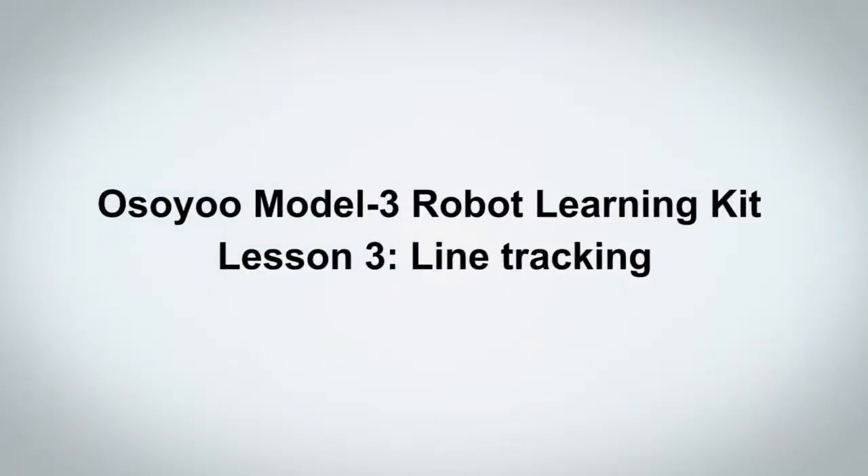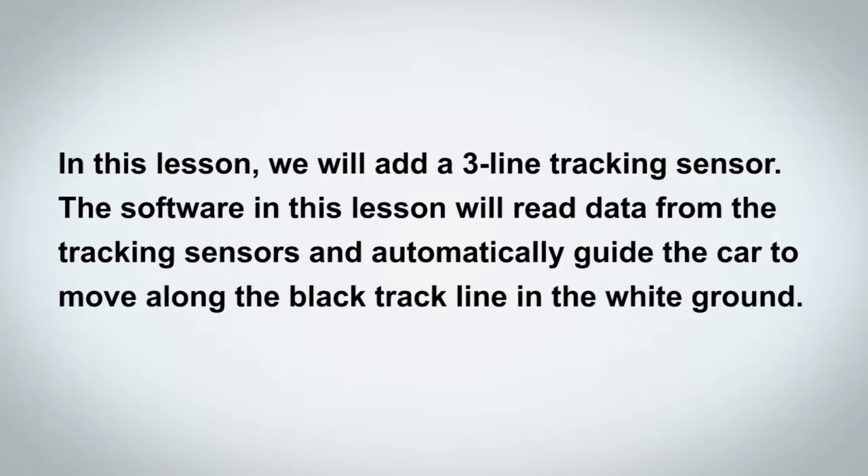Welcome to Osio Model 3 Robot Learning Kit Lesson 3, Line Tracking. In this lesson, we will add a 3-line tracking sensor. The software in this lesson will read data from the tracking sensors and automatically guide the car to move along the black track line on the white ground.